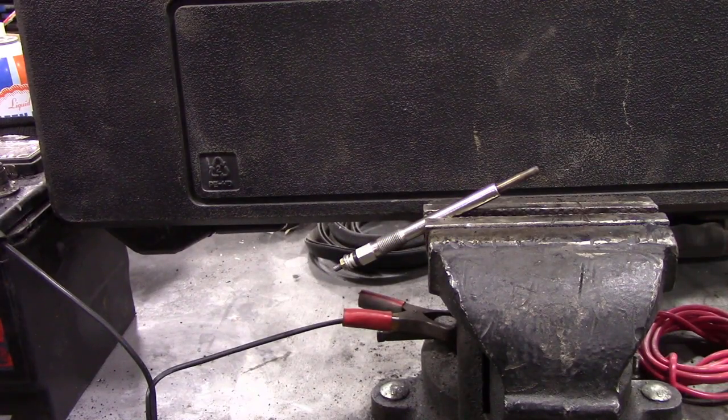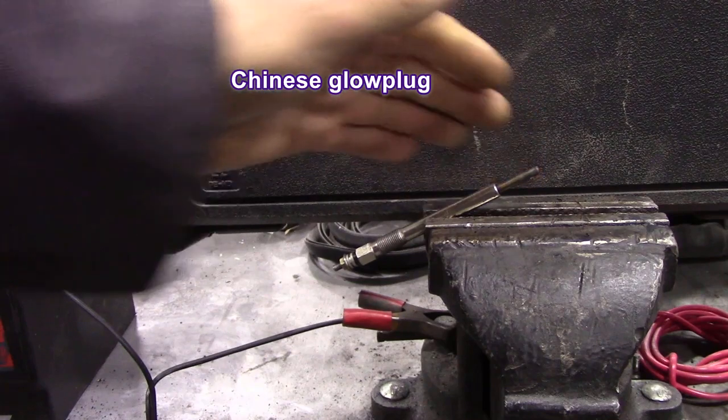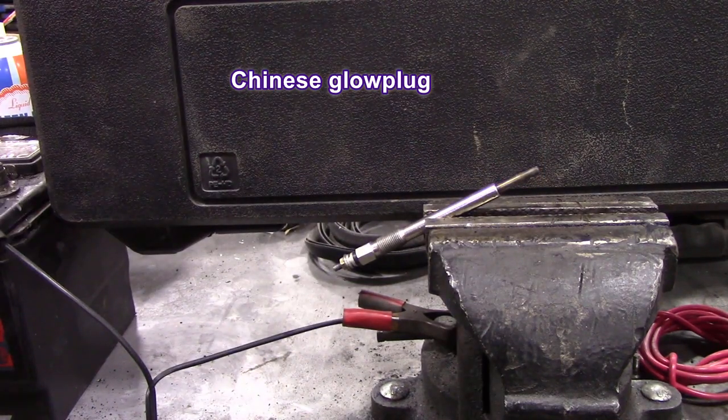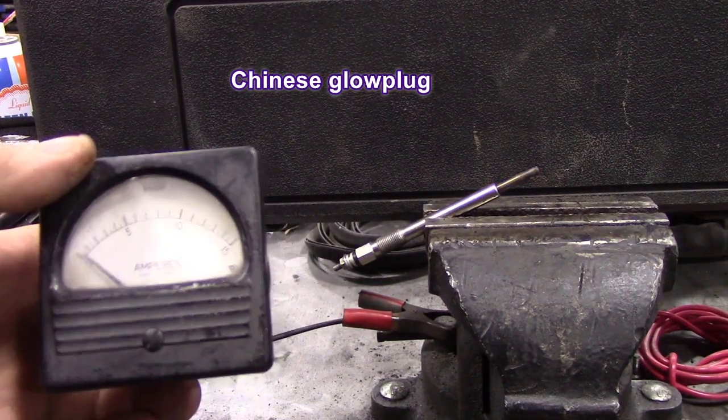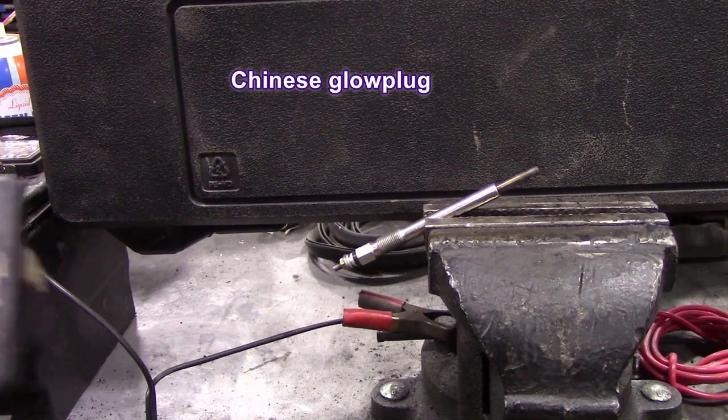I was asked to see if I could do a little video on the current draw on a glow plug. You can see that one's cold, and the only gauge I've got is this one that goes up to 15 amps. It's a bit of an old one but it certainly does the job.